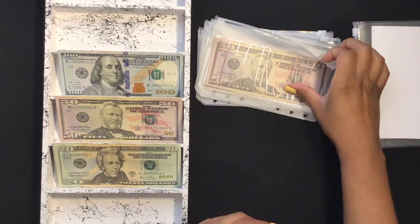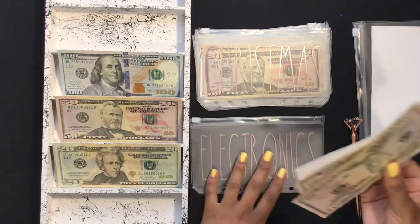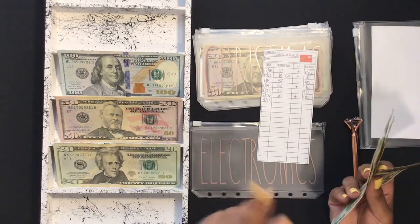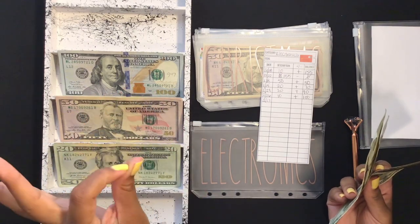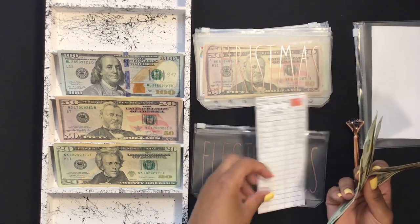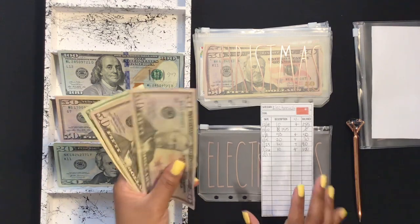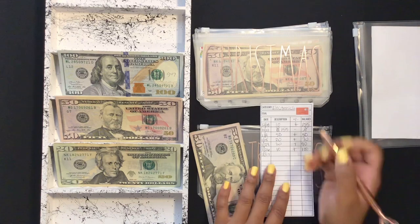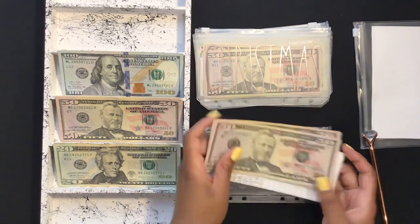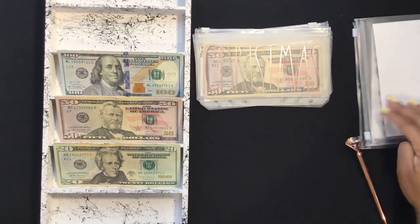For electronics I will be putting $40. I'm hoping I won't have to spend from this envelope, but I might — my MacBook Pro charger is on its last leg. I'm also trying to save up for a new phone; I have an iPhone 8 Plus and it's paid off, which is why I don't have a newer one. Electronics is now at $140. The goal is to eventually use this money to get a new phone, but if I need it for chargers before then, I'll have it.